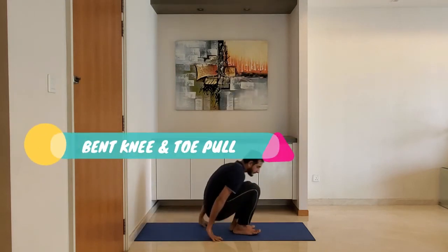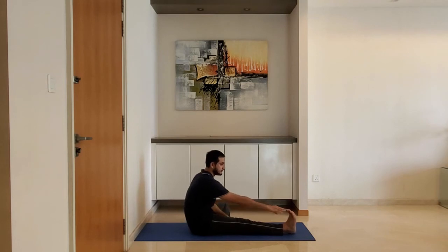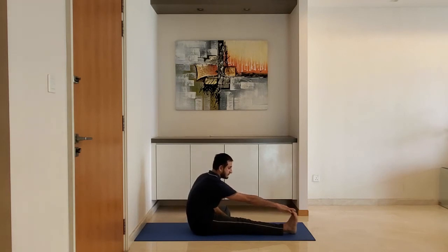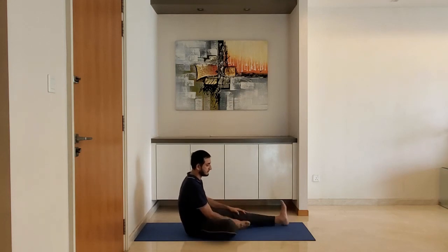Bend knee and toe pull. Sit on the ground and extend one leg. Bend the other leg and try to hold the toe of the extended leg. Do not worry if you cannot hold the toe — reach to the point of tightness and hold for 10 to 15 seconds. Alternate with the other leg.